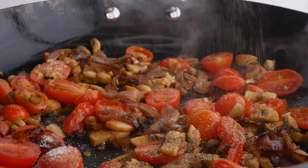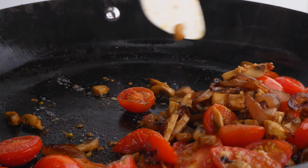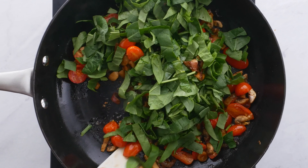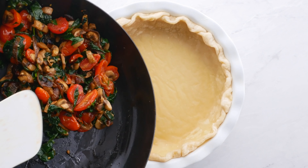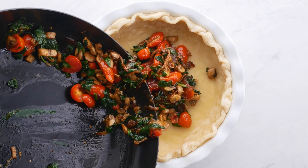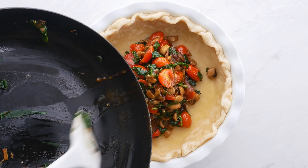Sauté for about another 15 minutes until the tomatoes are broken down. Then season with some salt and some pepper, and add in some spinach — we all know that this wilts very quickly, so feel free to add even more if you want. Then remove from the heat, let it cool slightly, and put it into your pre-baked pie crust, smoothing it out on the bottom.